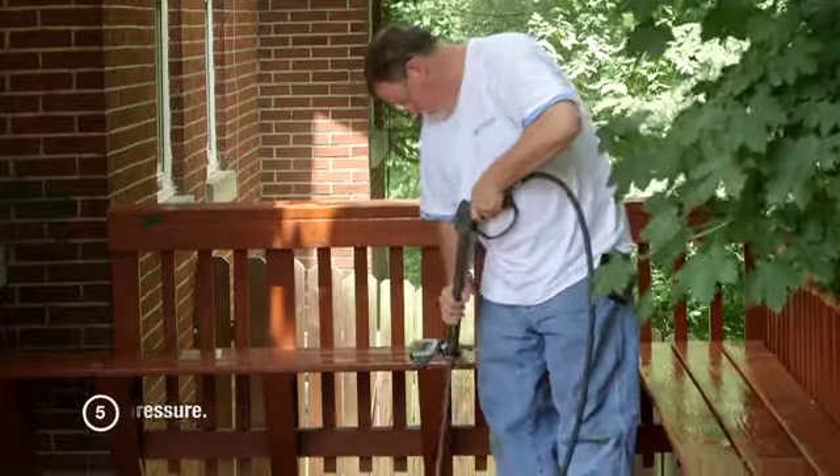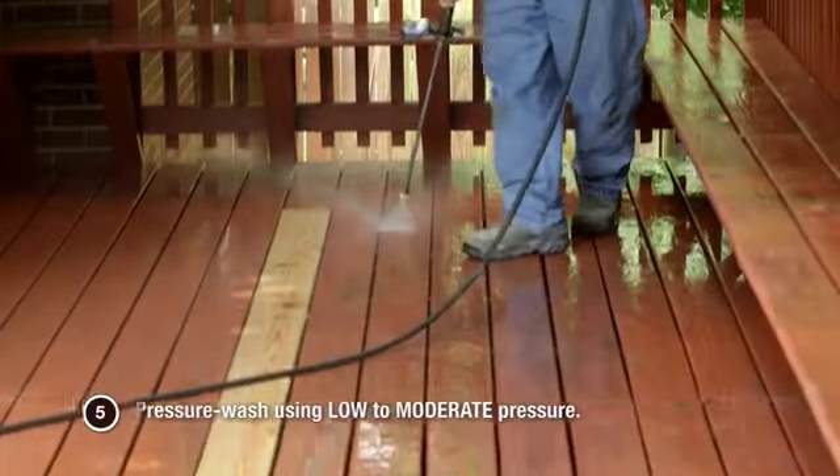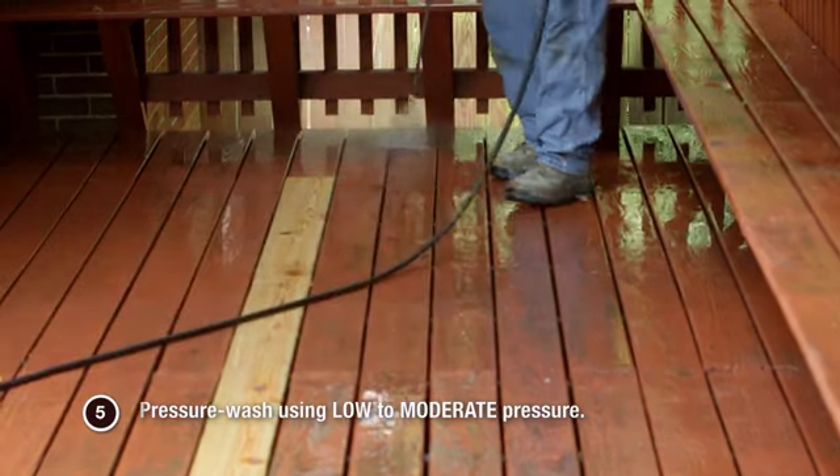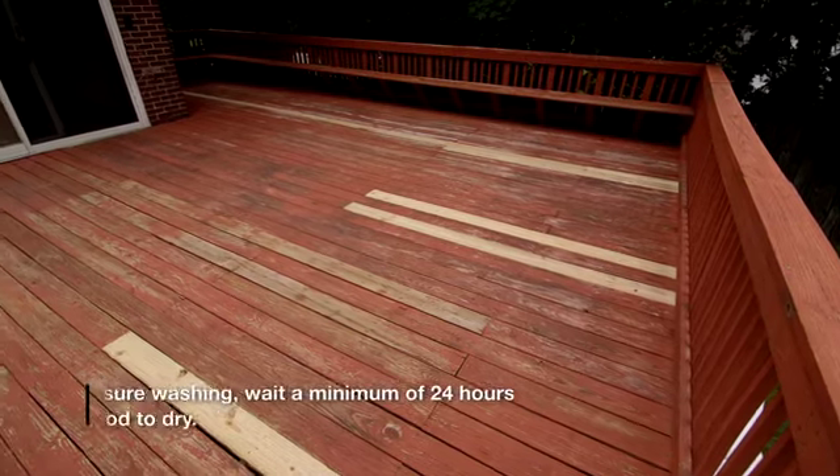Step 5: Pressure wash using low to moderate pressure. Be sure to familiarize yourself with your pressure washer prior to beginning the cleaning process. Allow the wood to dry completely.